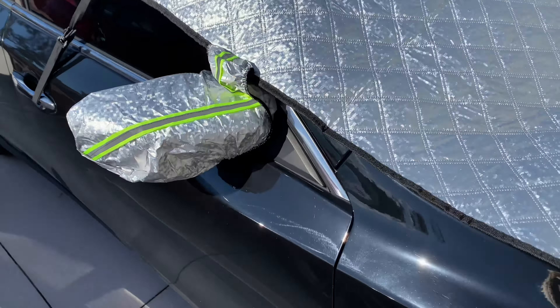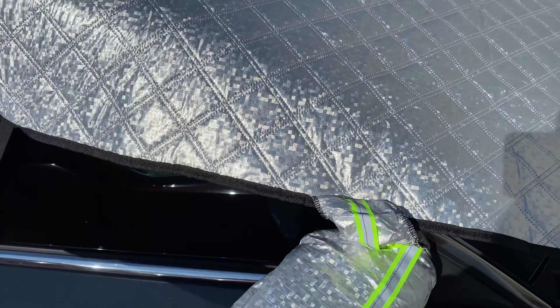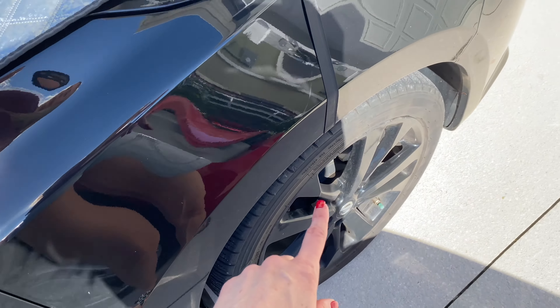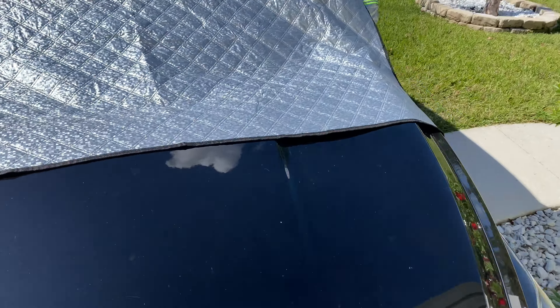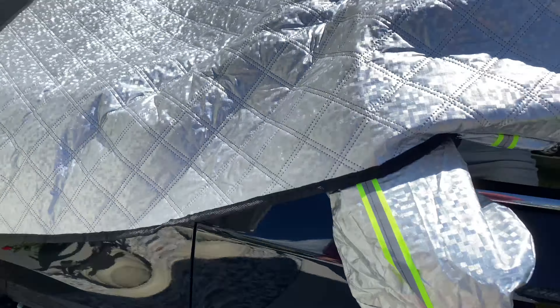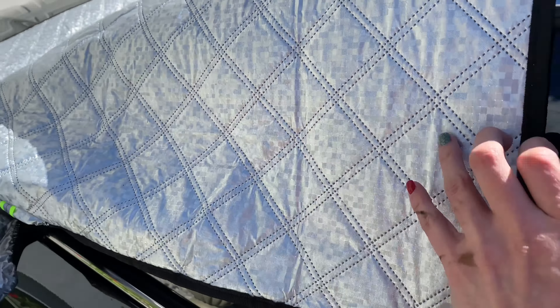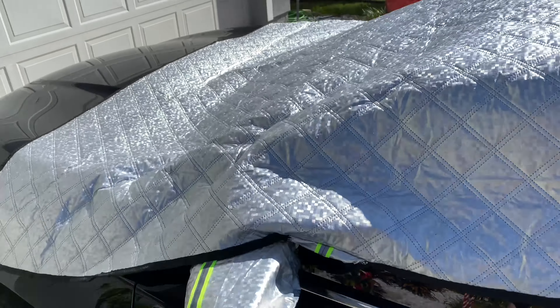Here we have it on the car. You've got the pieces that come over — this part connects all the way down to your back tire, and this one goes to your front tire. It's pretty easy to put on and adjust, and the same for the other side. It's got three layers of protection to keep snow from getting on the windshield, so you can easily drive off once it's snowed.